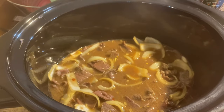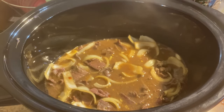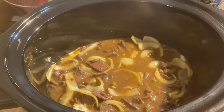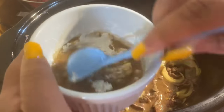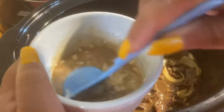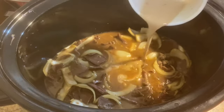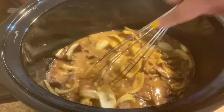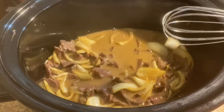Alright, coming in to check — our meat is tender. Now you just want to take your cornstarch, get some of the broth, and give it a mix until smooth to make a slurry. You want to add in your slurry and give it a little mix. We want to let this thicken up while our broccoli cooks on top.